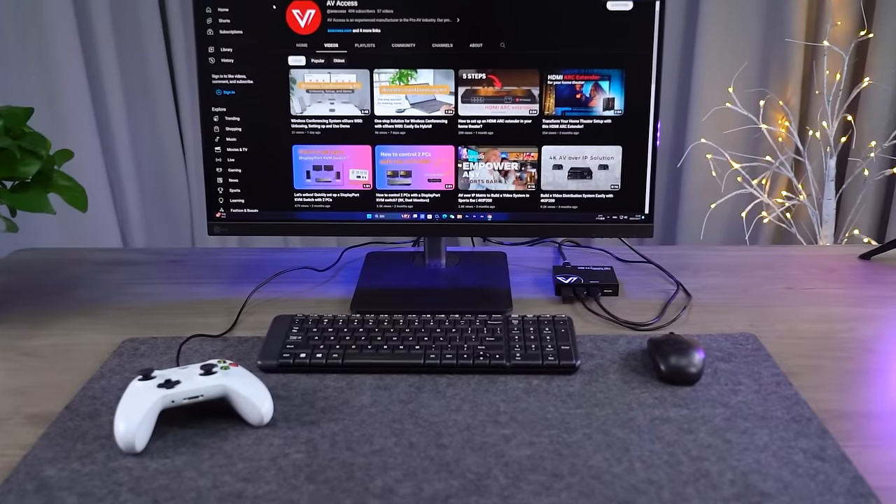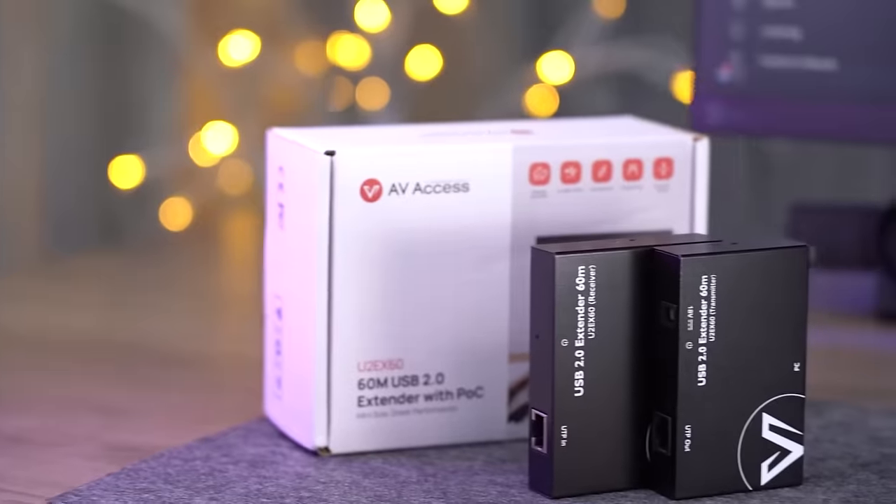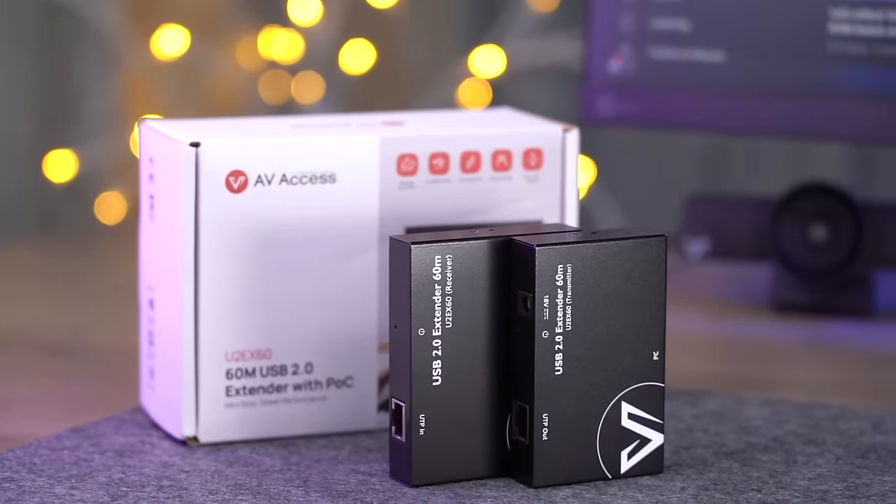This USB extender is all plug and play, easy to use, no driver is needed. Go get it now at avaccess.com.